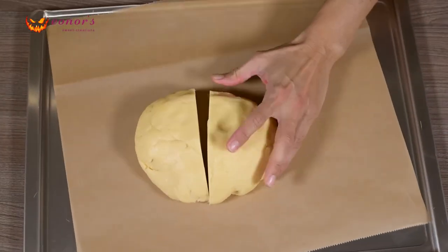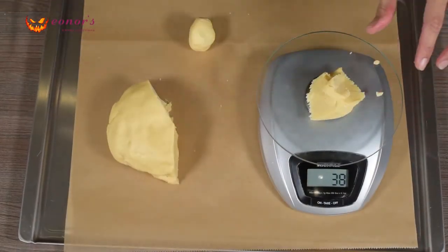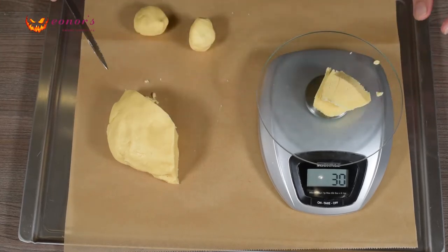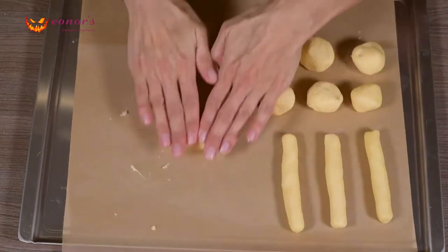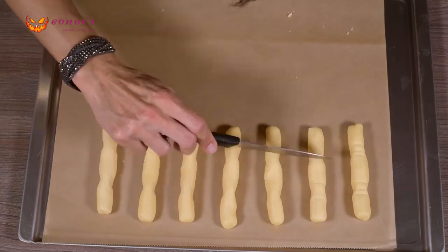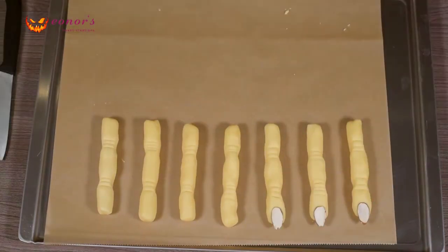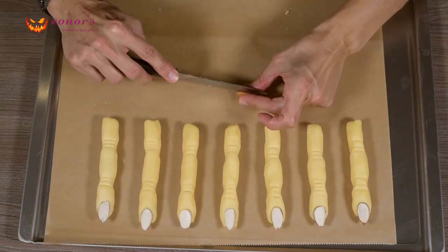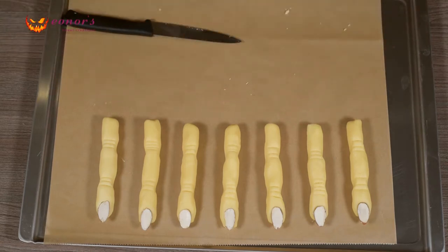Get the dough from the fridge and divide it into parts. With the first part, make some small balls — I have weighed them so they end up all the same size. Roll those balls into thin logs and with 2 fingers press on the sides to form their bones. With a knife, mark some finger folds. Press a peeled almond at the end of each log. If you don't have peeled almonds, you can cut the skinned almonds in the middle and use the inner side facing up, like I'm doing.